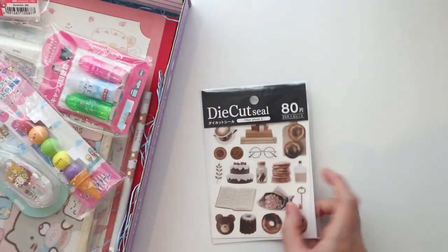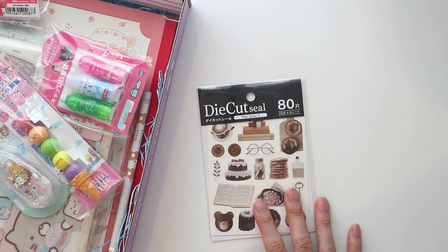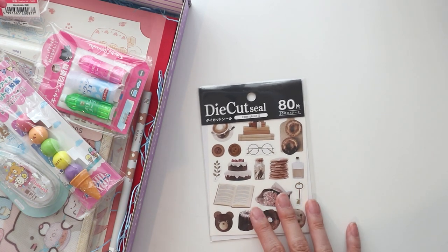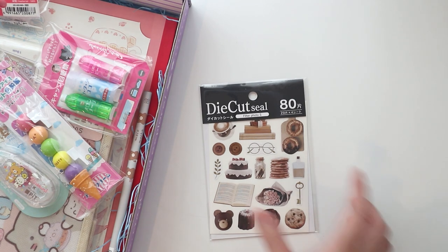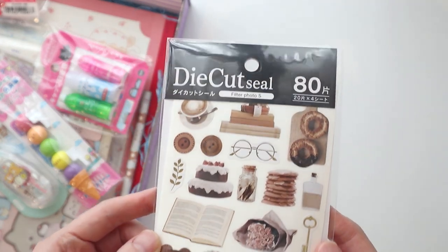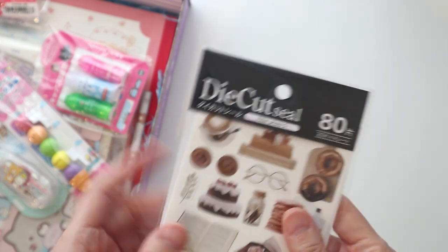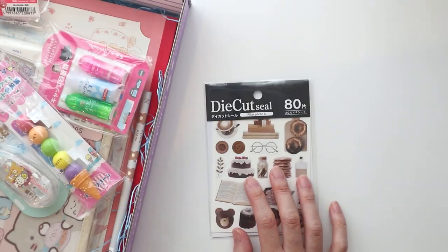First up, I see a bunch of stickers — die cut seals. It's got to be a bonus sheet because I'm looking at the little pamphlet here and I don't see anything listed as these die cut stickers. They're actual photographs, just stickers, 80 of them, very coffee themed — cute, good for journaling.